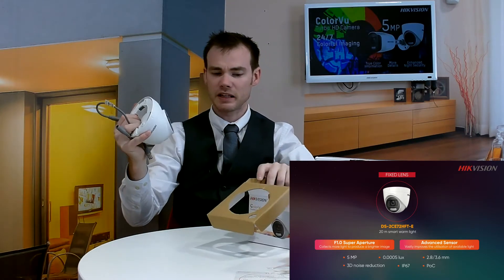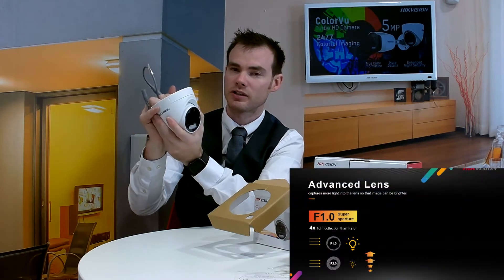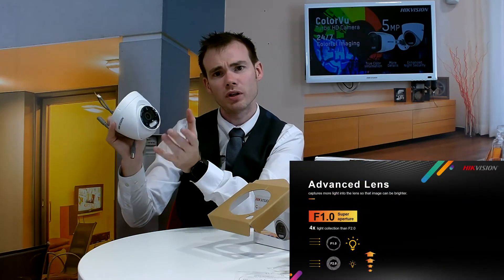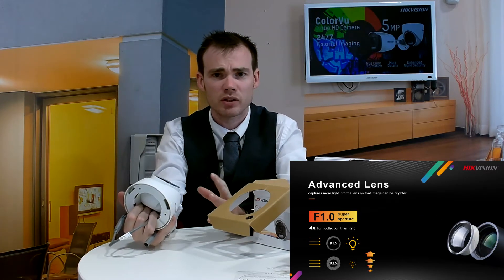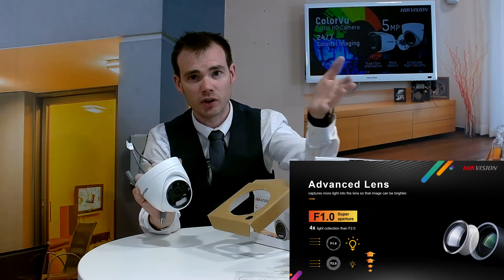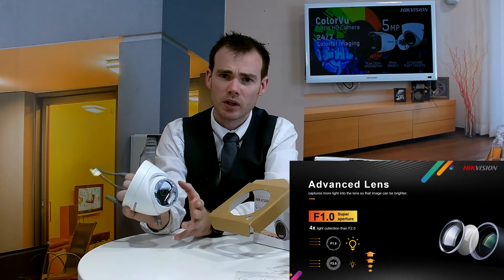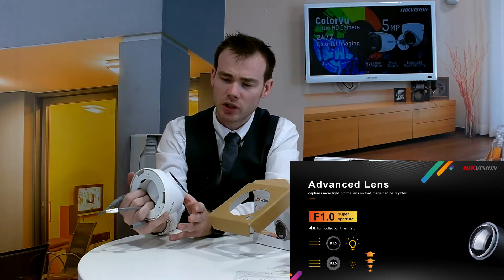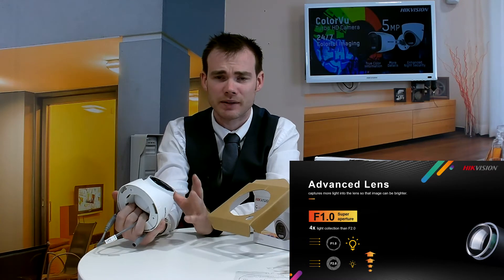This is the Turret Color View POC camera — a 5 megapixel camera with a 3.6mm lens. The way Color View works is it has a different aperture to a standard camera. Standard apertures on most cameras are F2.0. The Color View cameras — the same for this one and all others in our range — use an F1.0 super aperture, which allows the camera to capture 4 times more light than a standard camera.